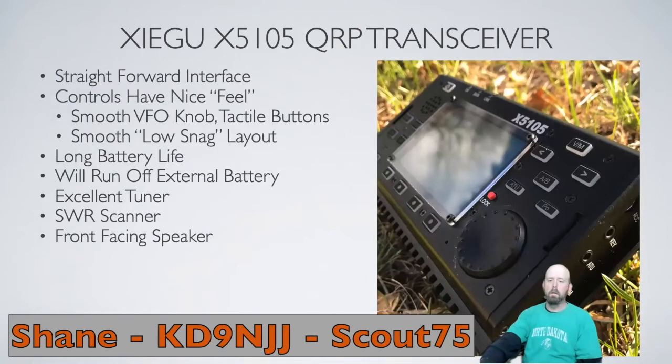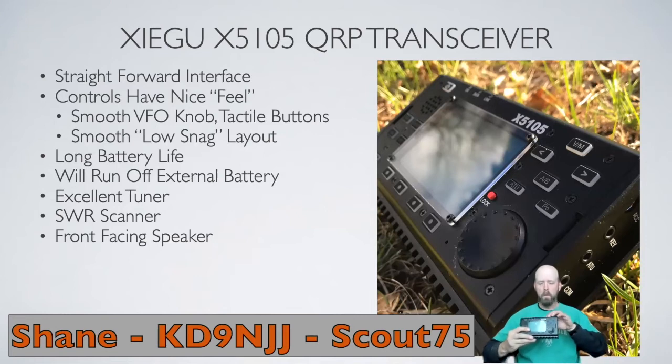Moving on — the radio itself has a nice straightforward design. The user interface is simple and all the controls are right where they should be. The VFO knob moves nice and smooth; it has a detent so it kind of clicks into position, giving a nice tactile feel. Same with a lot of the buttons, especially the buttons on the top surface. They have a nice tactile response and make a clicking noise when pressed. All the buttons are nice and low profile — not a lot to snag on wires when pulling it out of your pack. So it's nice and sleek.